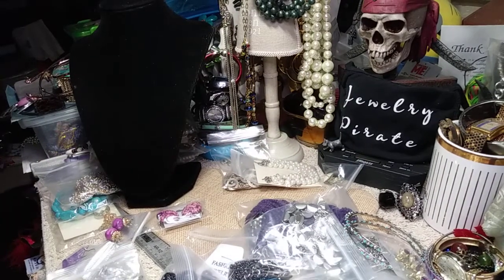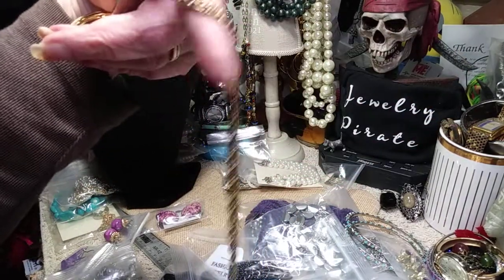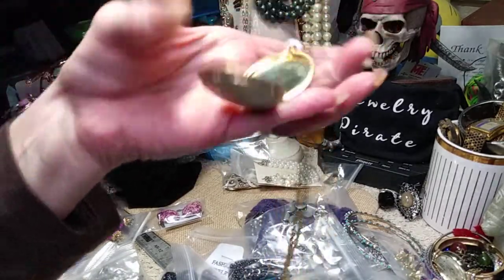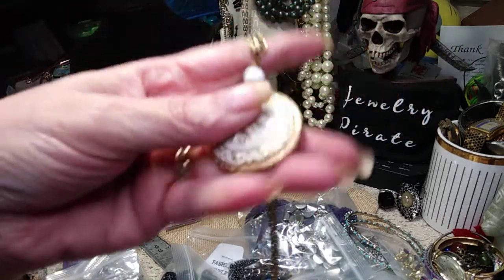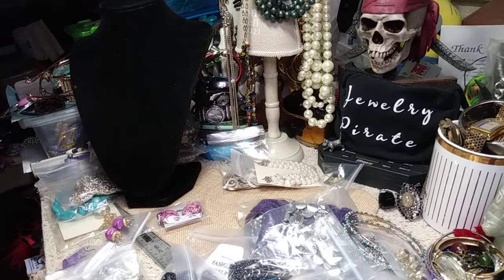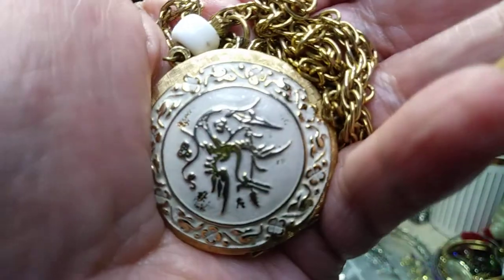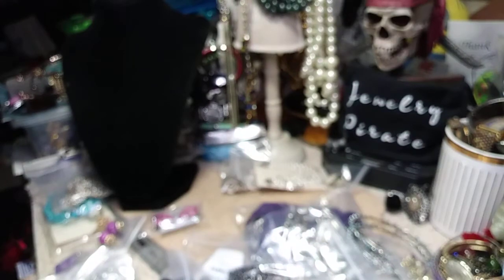We have a beautiful, beautiful pendant here — and it's a locket. Let me see where this opens up — let me get my fingernail in here. There's your locket — you can see the condition on the inside, it's beautiful. This also has a nice chain, and this looks like a porcelain bead up here. Here is the face of the locket — it's enameled and it's very pretty. I'll give you a close-up. What do we got on there? Birds? It's hard to tell, but it's very pretty.